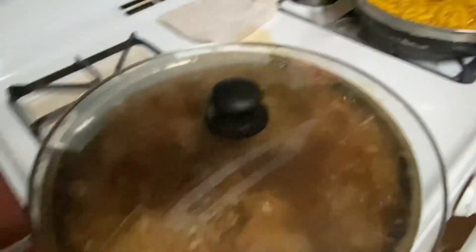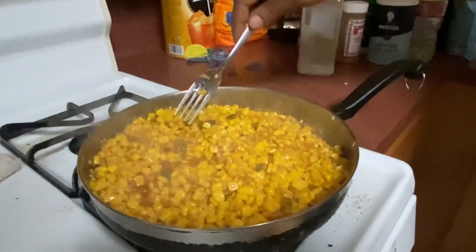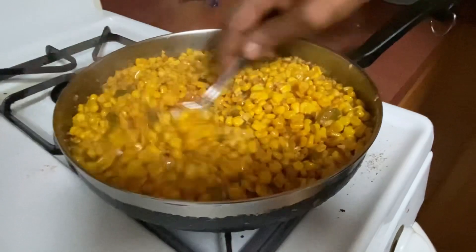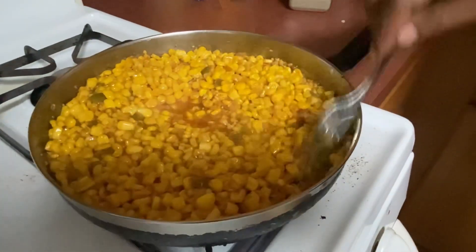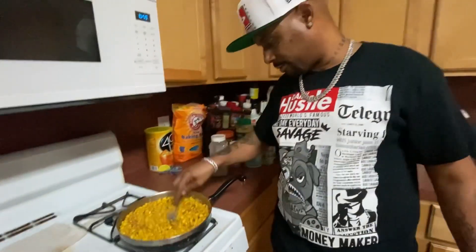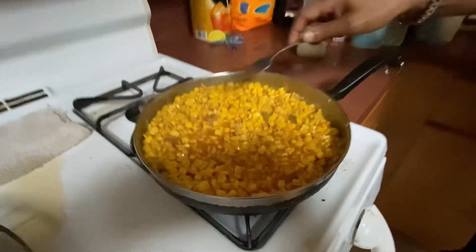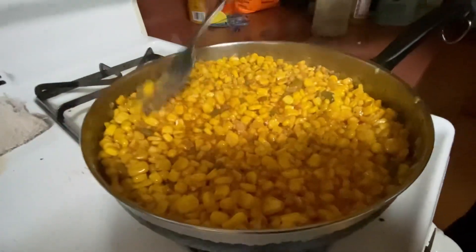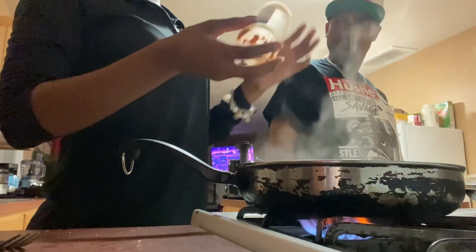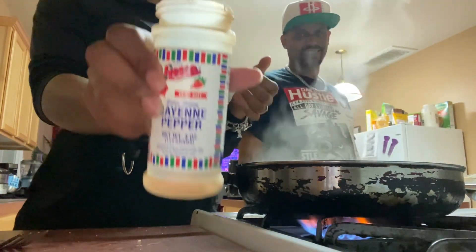You got to stir your corn every so often as it cooks down. Watch it because the butter will start to brown and stick to the corn - that's what you want. You want it to cook down to the point where the butter starts sticking to the corn. We done emptied the cayenne pepper bottle - now it's going to be nice and spicy.